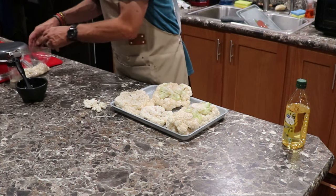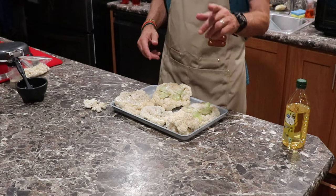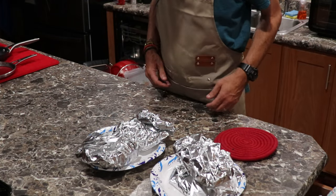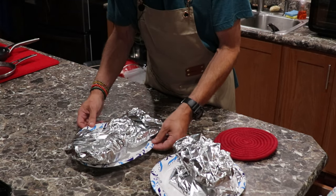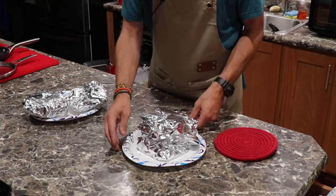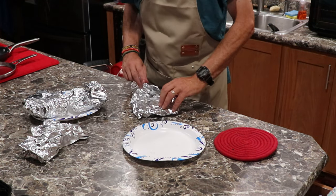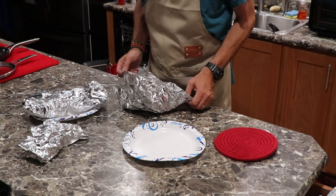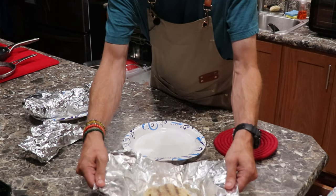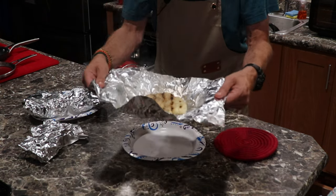I'm going to go outside now and grill these up and bring it back so you can have a picture to see what this is all like. Just got in with the grilled cauliflower. We have all the meal preps over here. Let's take a look and see how this came out — very hot. Look at that. Just steaming away. That is the grilled cauliflower.